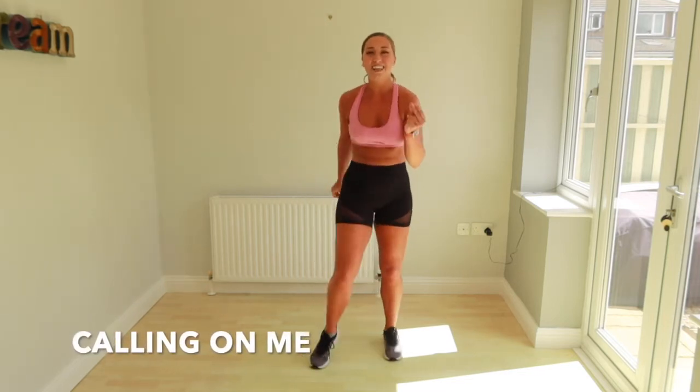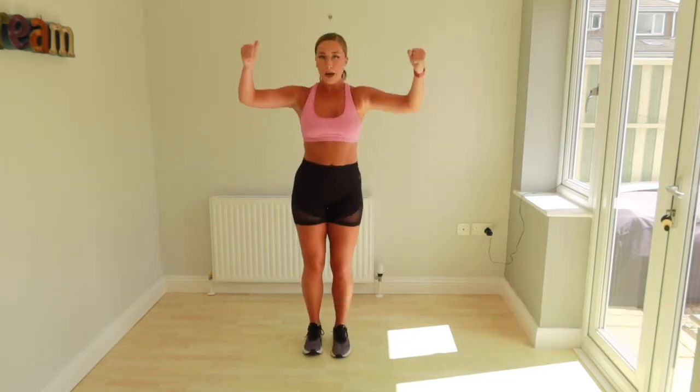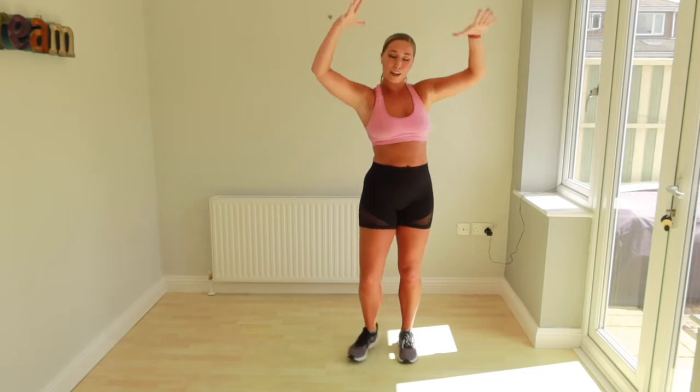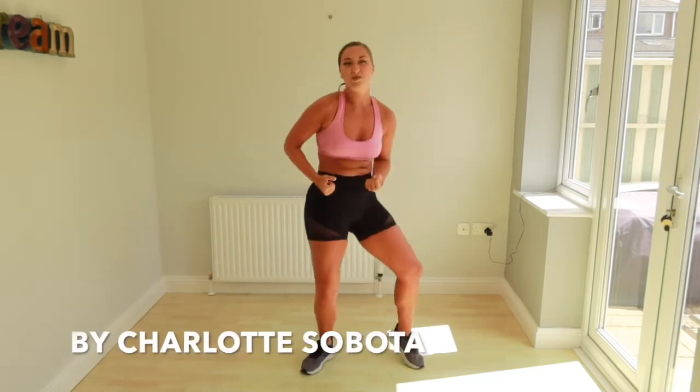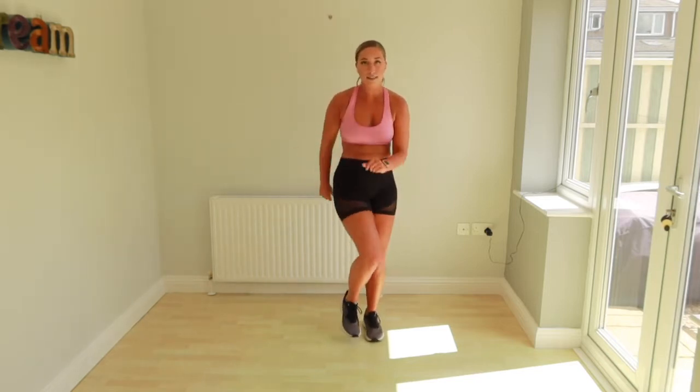Okay guys, it's time for our next one. The main move, we're going to go cross and up. Cross and up. So we're going to do the example. It's going to be really fun. We're going to stop, and now that's forward. Let's go.